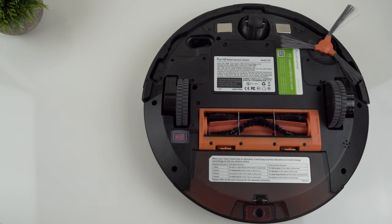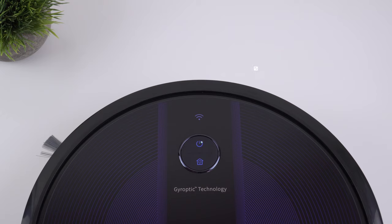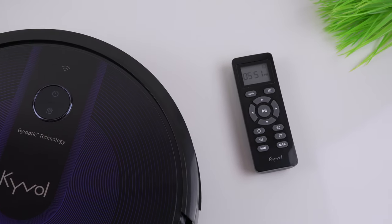The vacuum is ready. The power switch is right here, and then you can operate it with the power button on the vacuum, with the remote which is the easiest way, or with the app which I'll talk about later in this video. It's time to do some cleaning and test how this thing works, so let's start with simple vacuuming.